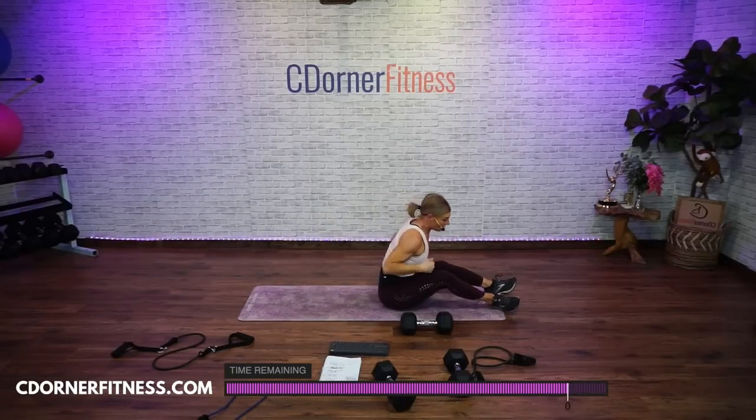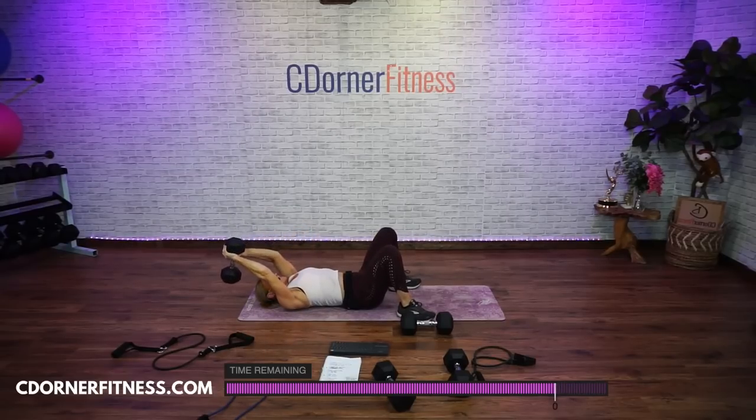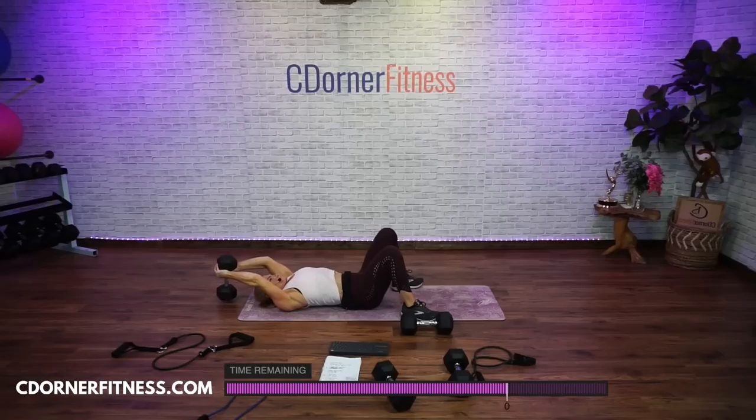Grab one or two — you want this to be somewhat heavy. Hold it by the head of the dumbbell. Straight arms go back slow, and then come back up. Don't arch your back. Here we go, slow — one, nice and slow, come up, good. Two — you want chest and back to be heavy. Three, four, five — really, you're not going to get any definition if you're using three pounds for everything. Six, seven — get out of that mind frame that you're going to get big if you use anything else besides four pounds. One more. And stop.